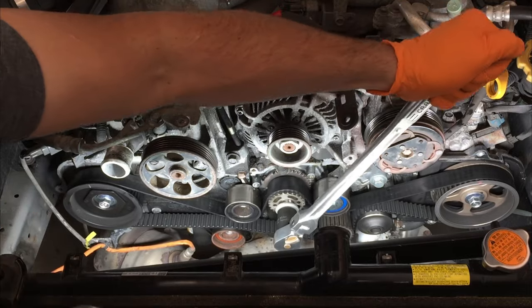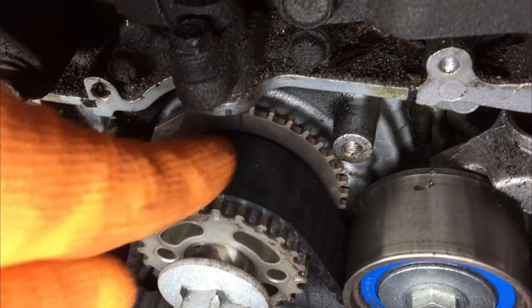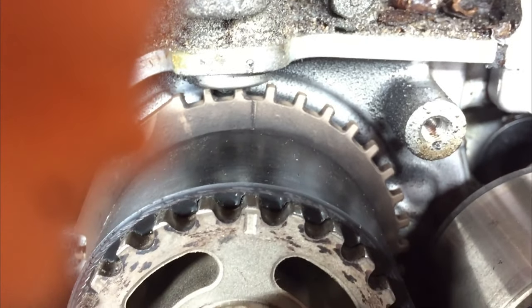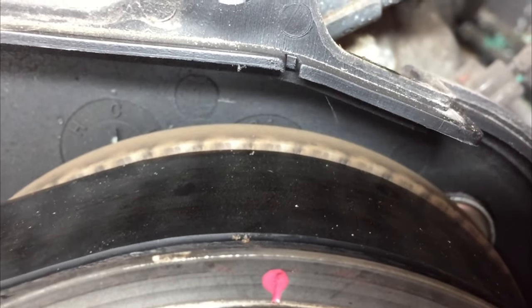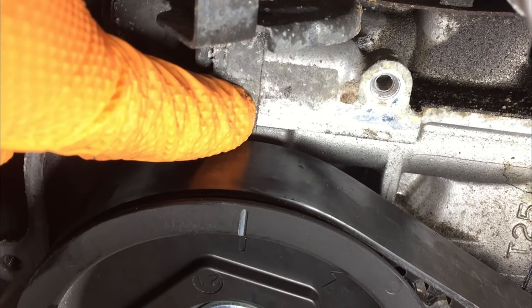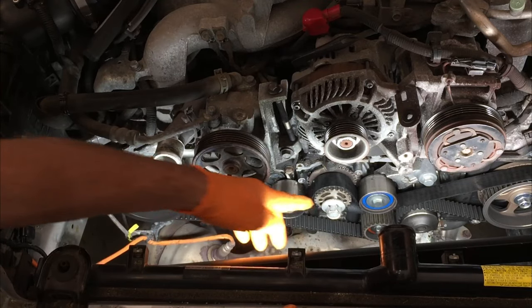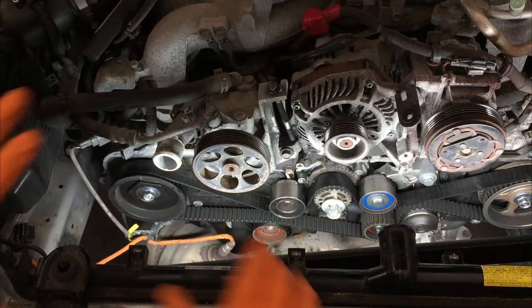We're going to time the motor. We have the mark on the engine itself right there, and then that other mark down there. So you can see right there — we're lined up. Then we move over here. Here's the mark and you line it up with that plastic notch. Over here we line up the mark with the seam where the cam and valve top matches on. If I were going to be reusing the belt, I would make a mark here, here, and there. That way when I put it back on, I'd put it on right.